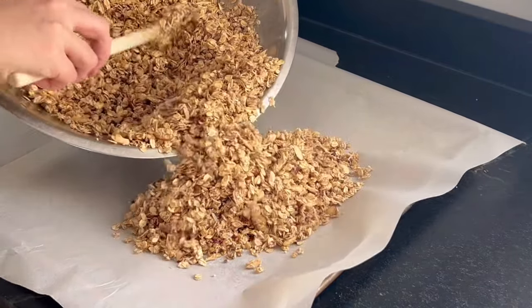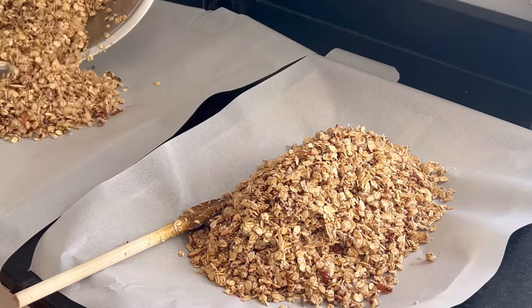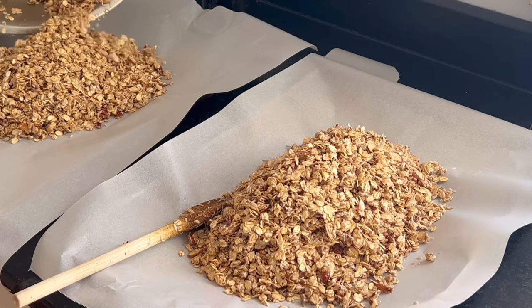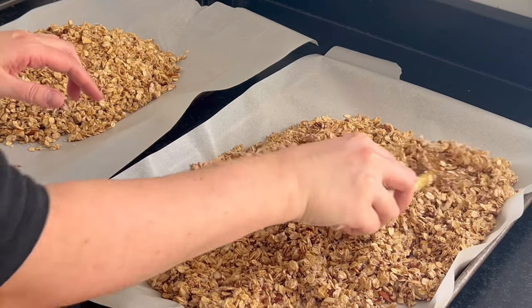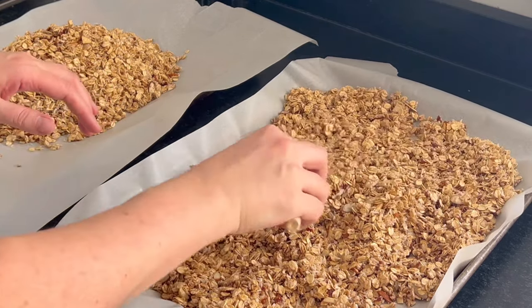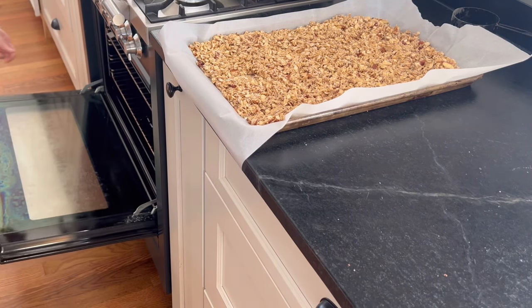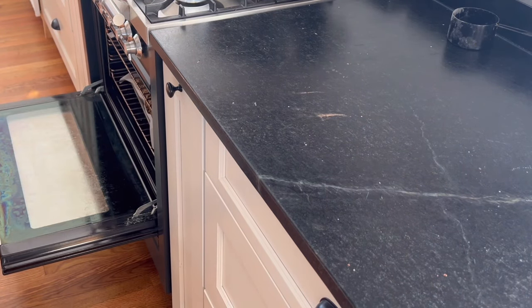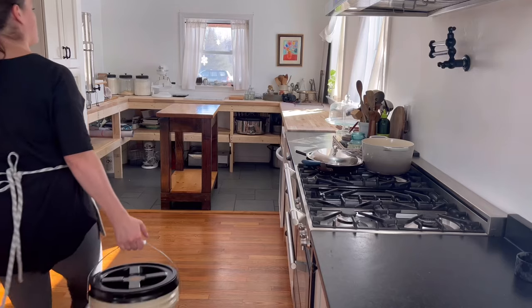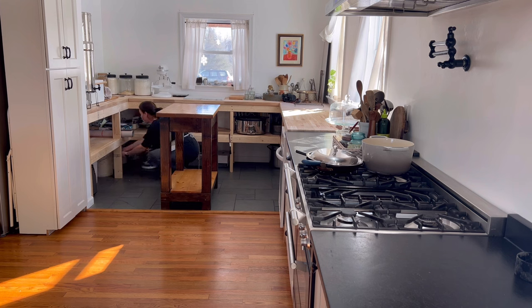I take that mixture and spread it between two pans — you can use one, but it'll take longer in the oven and you'll have to stir it quite a few times. The parchment is nice because it makes it really easy to transfer to the jar later. I add it to a 250-degree oven. My oven runs a little low, so if yours runs hotter, put it on 200 or 225 — you don't want to burn the granola.